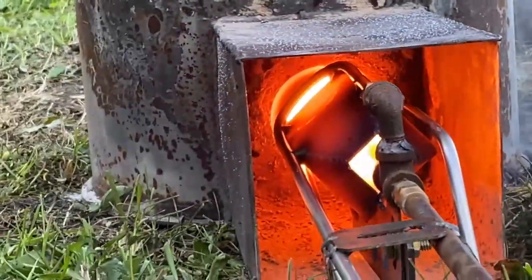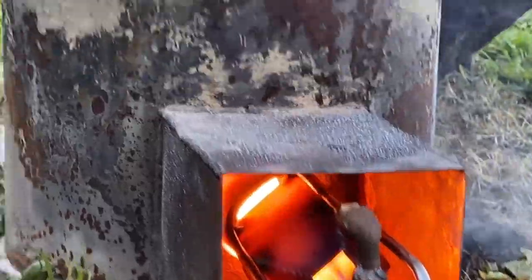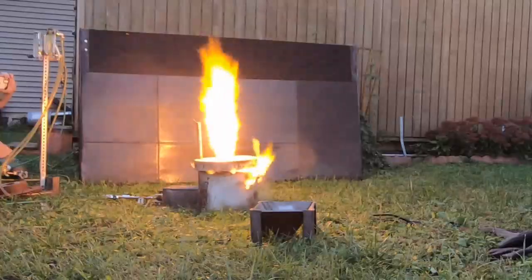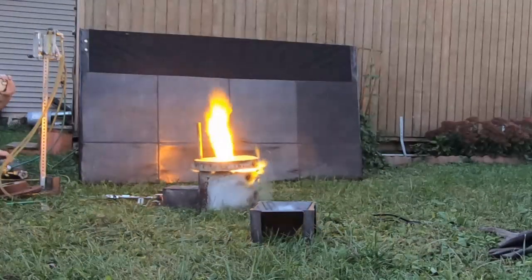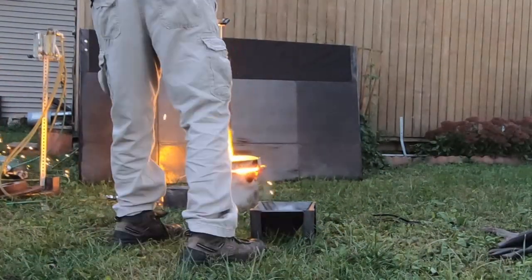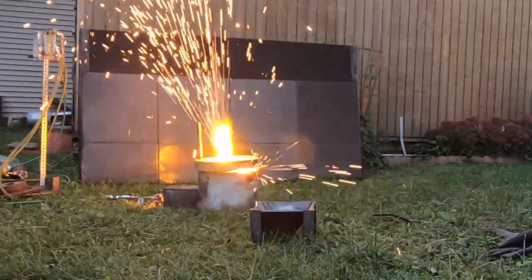On top of that I've got to get orders together, so we're going to have to get back to this experiment. This is what the burner does in rocket mode with the oxygen lance injection at the last moment.